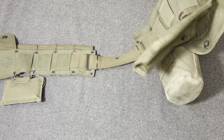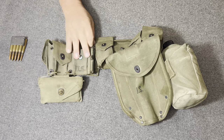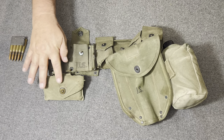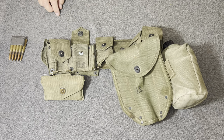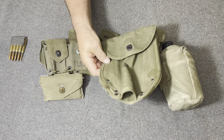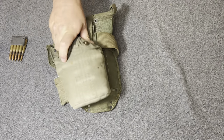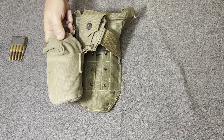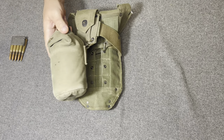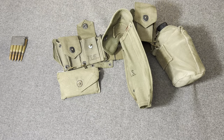This particular belt is dated 1951. And then they would be carrying their first aid pack right here, an M1942 first aid pack, an M1943 entrenching tool carrier, and then they would be carrying also a canteen — still the M1910 type of canteen — with the wire hanger on it there and the lift-the-dot fasteners.